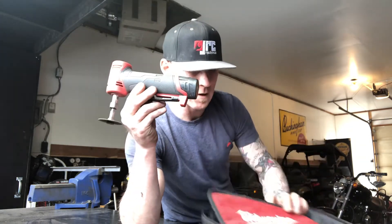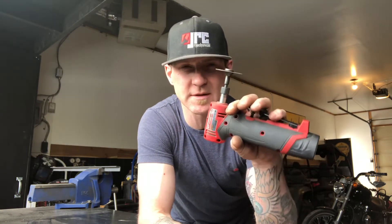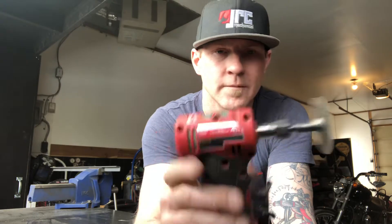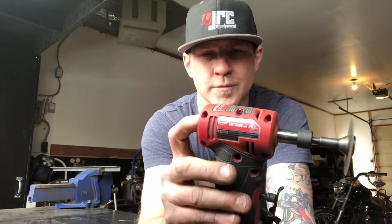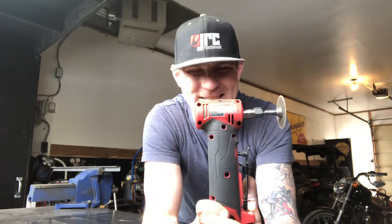Some guys like them, some guys don't. It's definitely bigger than your average die grinder, but for quick jobs and quick touch-ups this thing is amazing. You've got your selector switch here — different speeds, not different powers, just different speeds — so you've got one, two, three, and four. I love this thing.